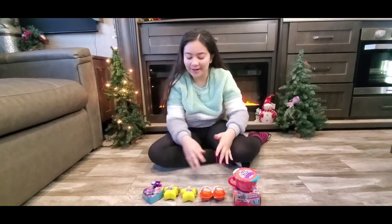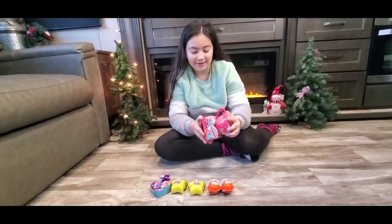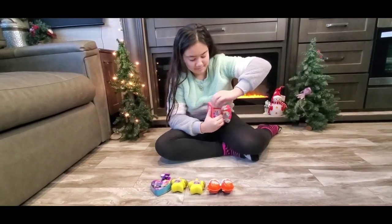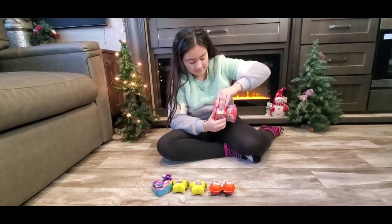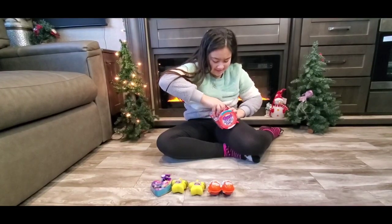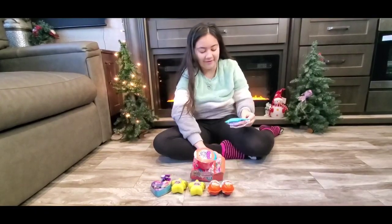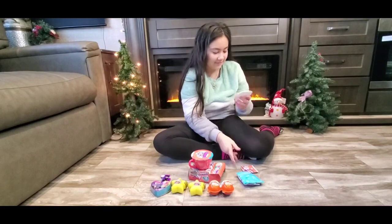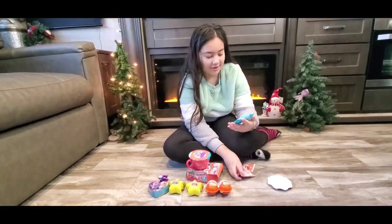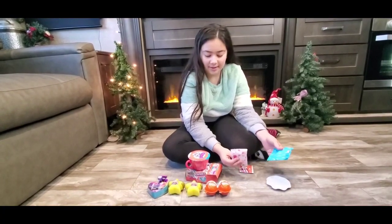Hey, today we are going to open these toys. We are going to start by this one. We got a little plate. I don't know what these are. I think they are blind bags. Let's open your cup first maybe.